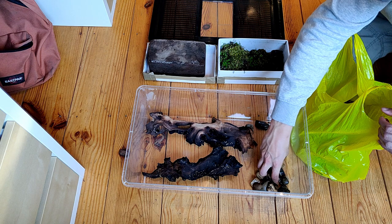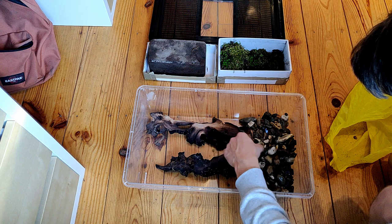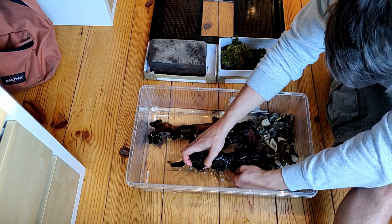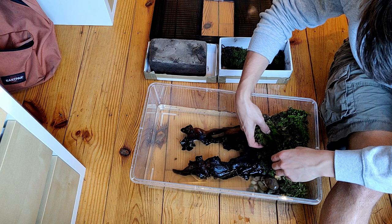Back home, I prepared their setup. I had to make a paludarium, which is an enclosure with both a land and water part. I already had all the necessities laying around. I used a container with some driftwood and stones to make the slope for the land part. I filled the tank with bottled mineral water to be sure the water was clean, rearranged everything to make sure the stones and driftwood were secure, and covered the stones with moss on which they could hang out.